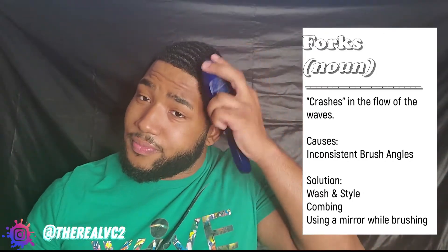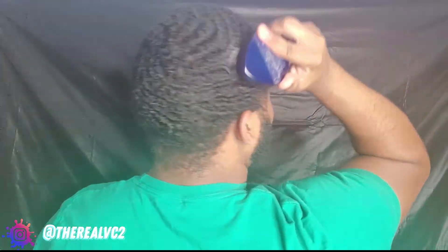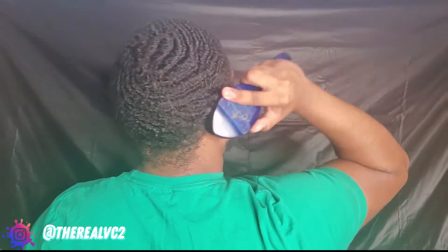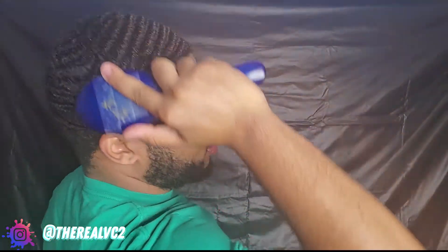From blind brushing, I can be sitting in class, could be on the way to work — it really doesn't matter. But I'm getting this fork out as well as making progress with the rest of my waves as I'm just chilling and brushing. I'm not even looking at a mirror. It's quite simple but you're getting in a quick little session. I'm not even looking at the back of my head right now but I have a general idea of what I have for a pattern and what I'm aiming for.